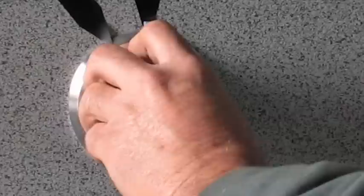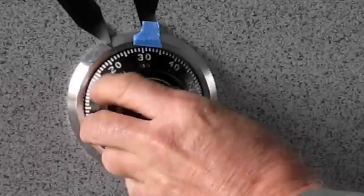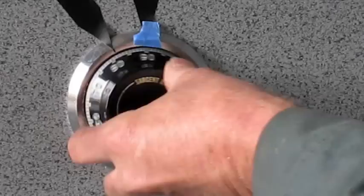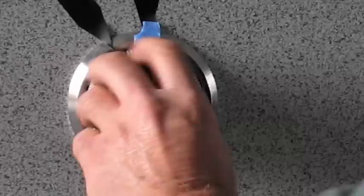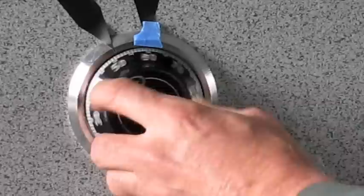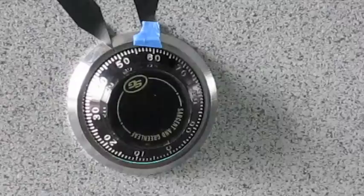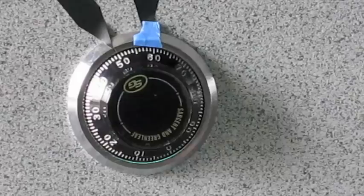At least four times around to start — you can go more times on that first number if you so desire. The first number is 30. There is 30. Second number is 40: once, twice, and 40 on the third showing. Last number is 50: there is 50 once, and 50 on the second time. Remember: the first number at least four showings, the second number three showings, the last number two showings.